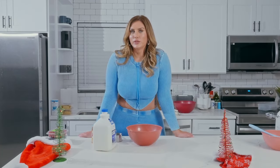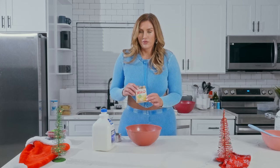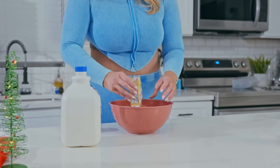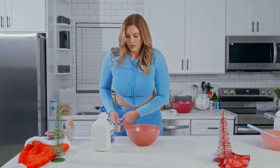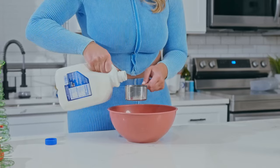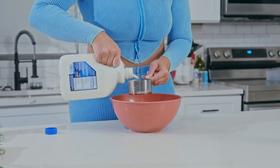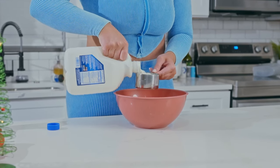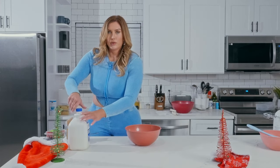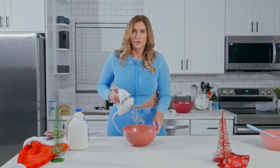Now we're going to make the custard part of our trifle, which we're going to use a French vanilla pudding mix. One box of that mixed with two cups of milk — you can use any kind of milk, I just happen to have lactate. We're going to use our mixer and whisk it for about two minutes until it's a nice thick consistency.